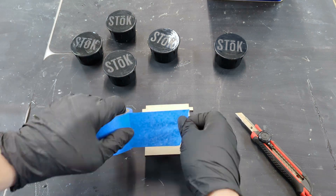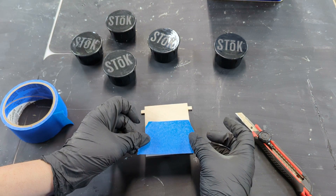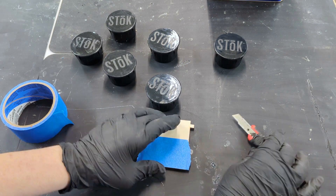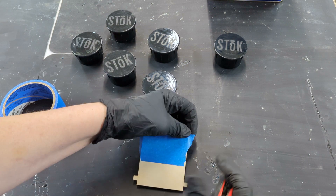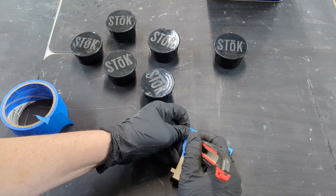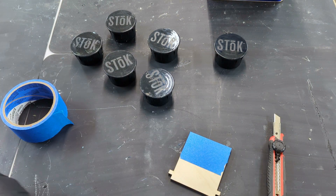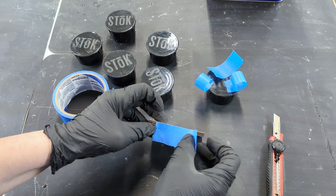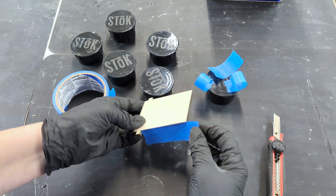Now we're going to prep the top for our resin pour. Use painter's tape to mask the bottom. Carefully trim the excess off. We are also going to tape the sides and create a drip edge. This is very important to keep the sides clear of resin so the top will fit properly.